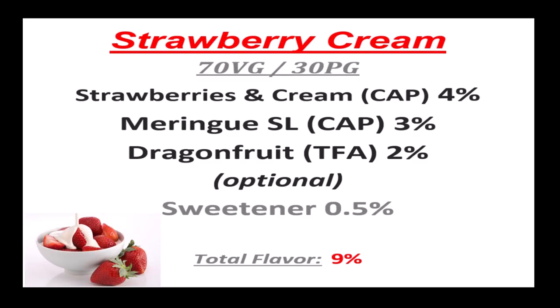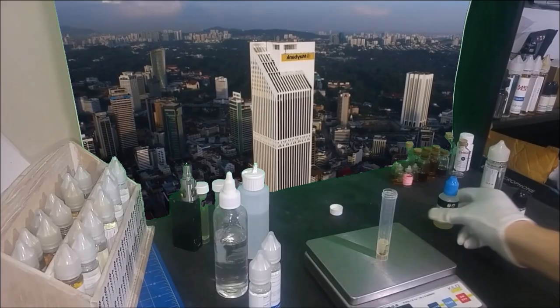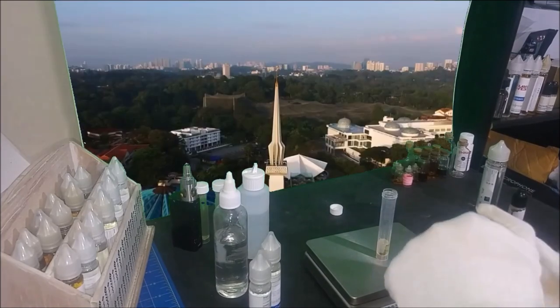The Dragon Fruit is here as a booster, which could also be achieved using another strawberry flavor. But with Dragon Fruit we also get its well-known emulsifying properties, so why not use it if you have it.